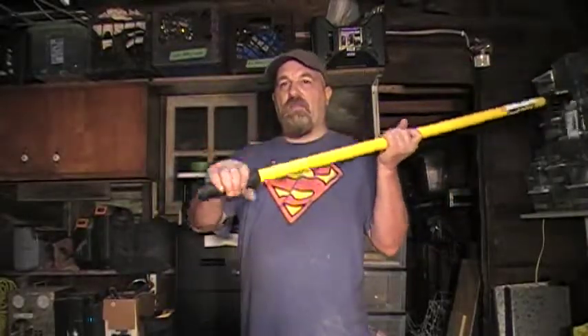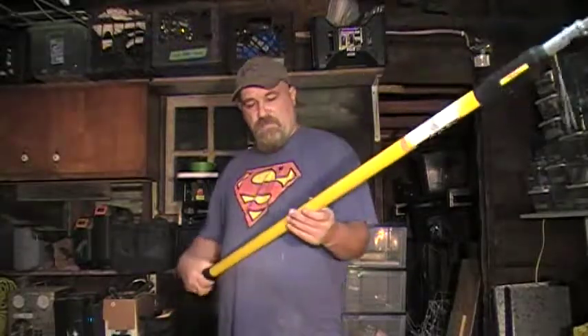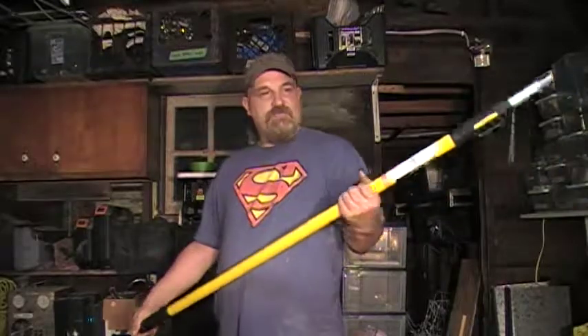Anywhere between four and eight feet, you can stop it anywhere in there and get the exact distance you want that's comfortable for you. It's got a nice rubbery grip right here on the end. I don't know if this is fiberglass or what it's made of, but it's got a nice feel to it.